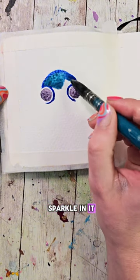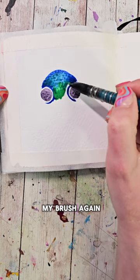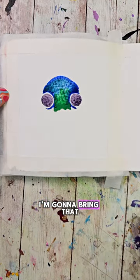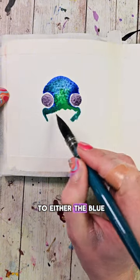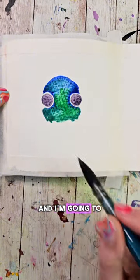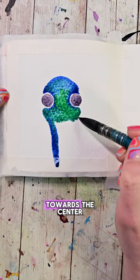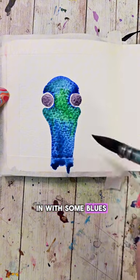Wash your brush after making that mound and fill it with a nice turquoise color — mine has a little sparkle in it. Bring that down between the eyes, then wash your brush again and fill it with a nice bright green color. Bring that down a little bit, wash your brush again, then go back to either the blue or the teal color and make little mounds underneath the eyes, bring it in slightly towards the center, and then flick it down.